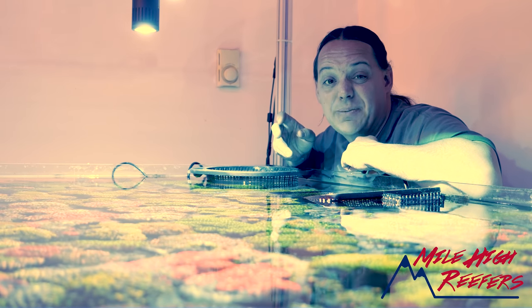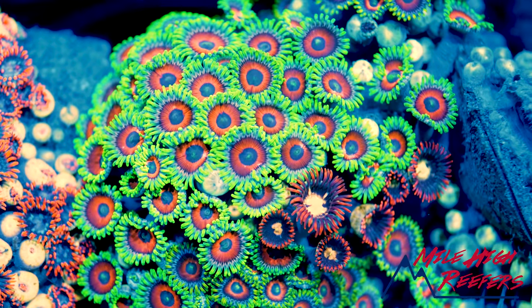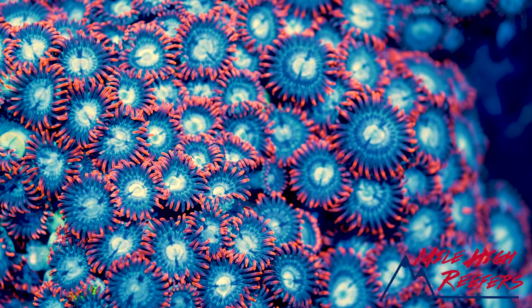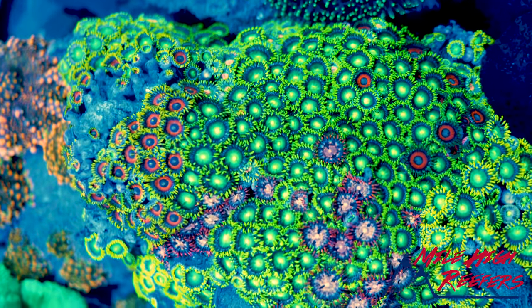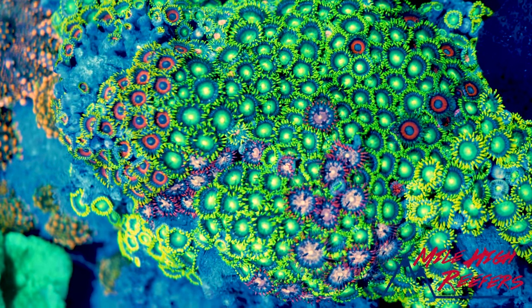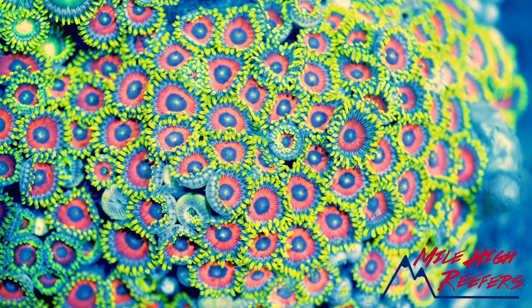They are fairly inexpensive to buy but an incredible amount of work to get ready for sale. When it comes to sales, you're going to find these guys everywhere — as little frag plugs all the way up to big six or seven inch colonies. Personally I love the huge colonies; you can find so much different stuff. Also on these colonies you're going to find a lot of your named corals like dragon eyes, watermelons, and fire and ice.